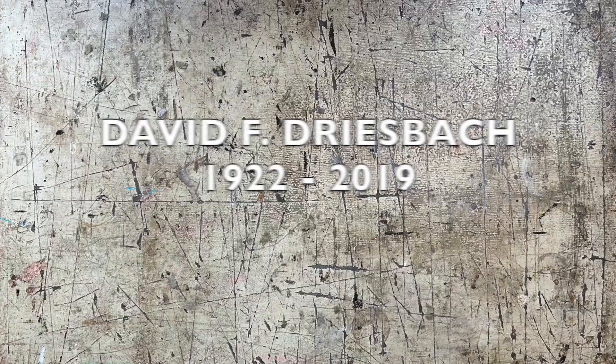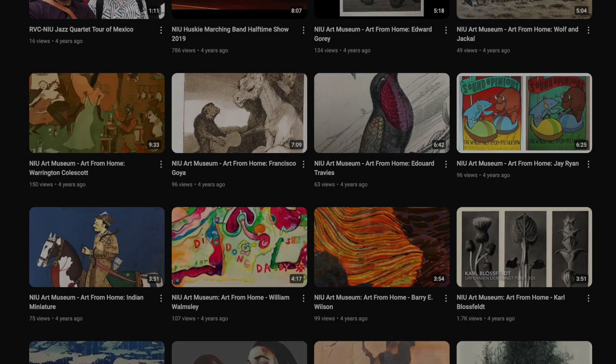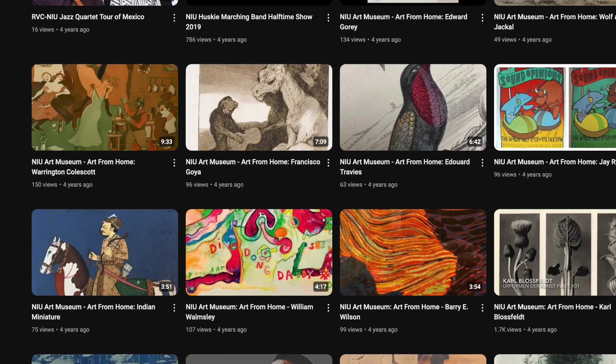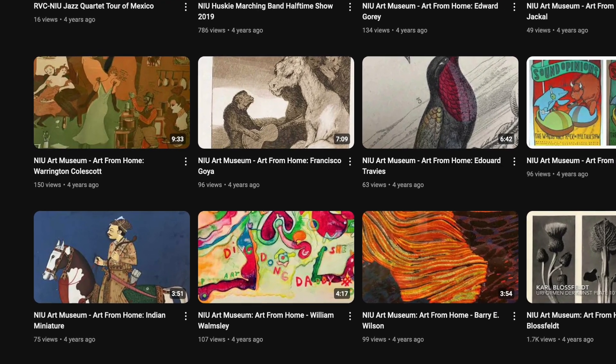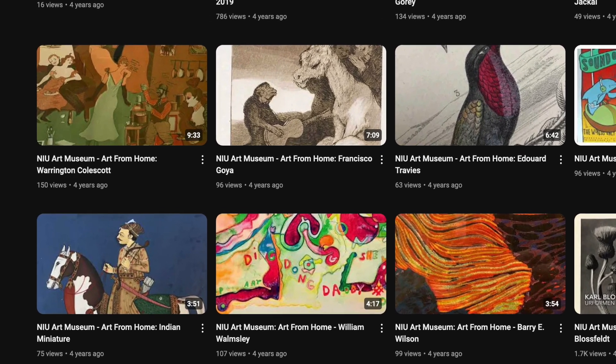It is my intention to make more videos on the work of my mentor, so stay tuned. To access previous videos on the art that has impacted my life, search YouTube for NIU Art Museum Art From Home. Thank you.